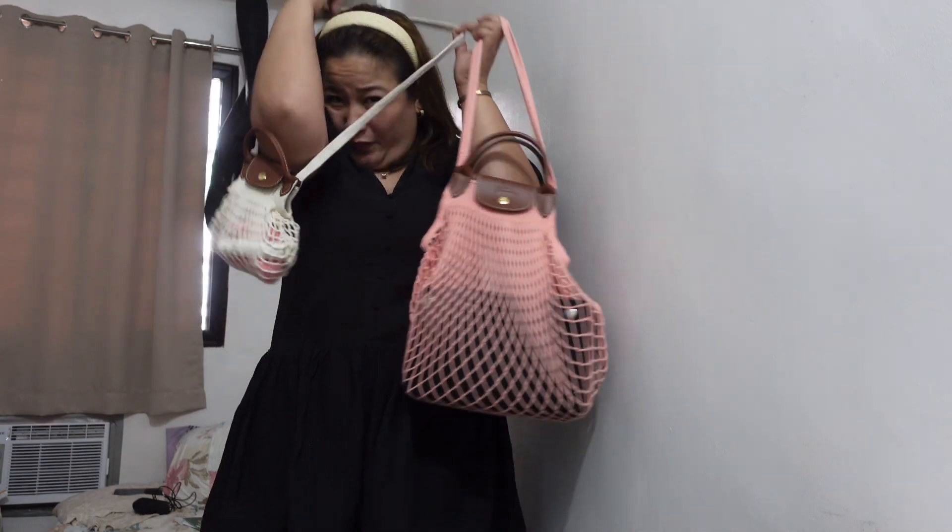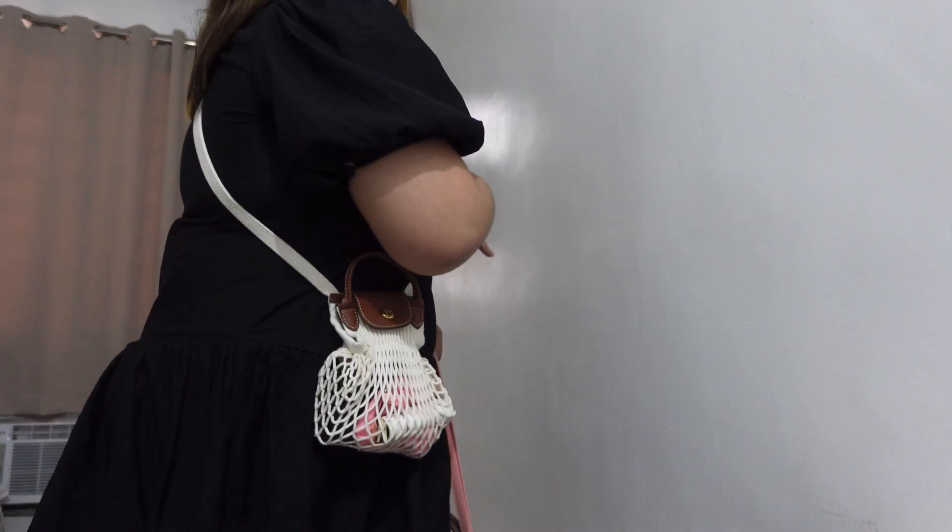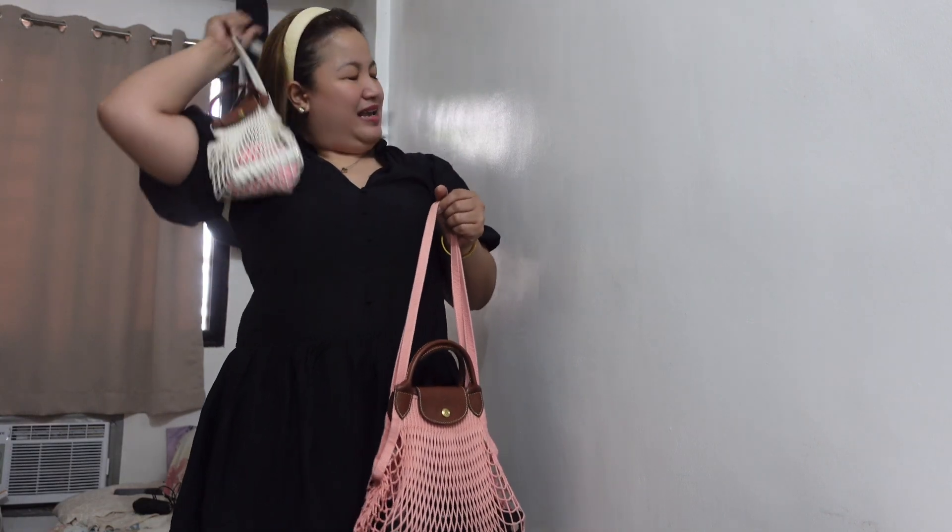The extra small can't be worn crossbody, but the large can. I noticed in some reviews that the strap stretches over time and will hang lower — I'm not comfortable with how short it feels right now as a long shoulder bag, but apparently it does stretch. Here's how the large looks as a crossbody. I personally prefer it as a long shoulder bag though — so nice with a black dress. The extra small is perfect for a summer OTD look.